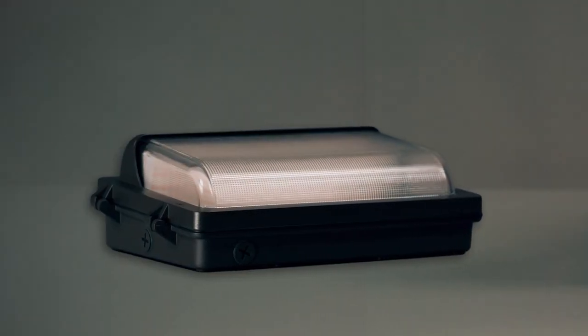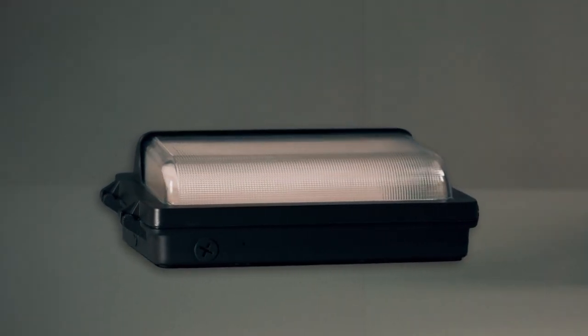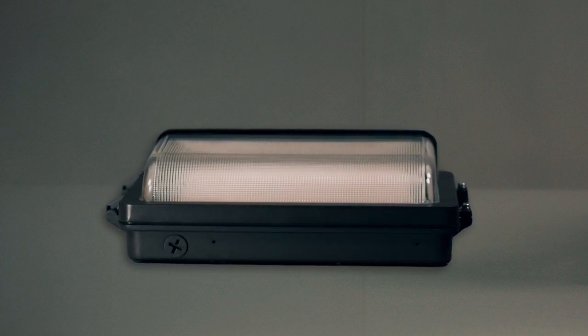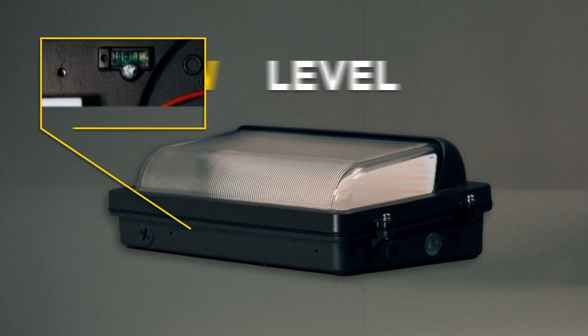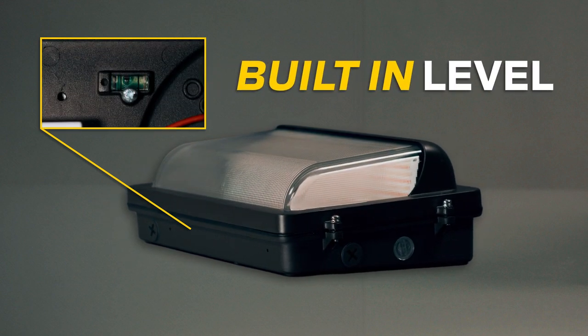As its name suggests, this fixture has a low-profile design that is lightweight and compact, making shipping, storage, and installation that much easier. Each model also features a built-in level for a more precise field install.